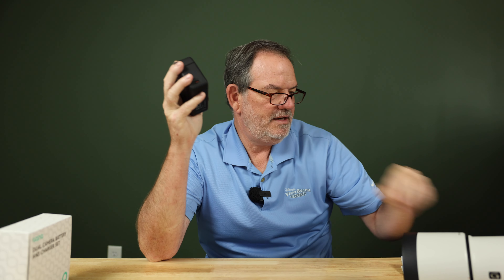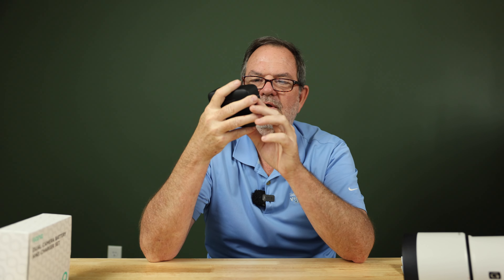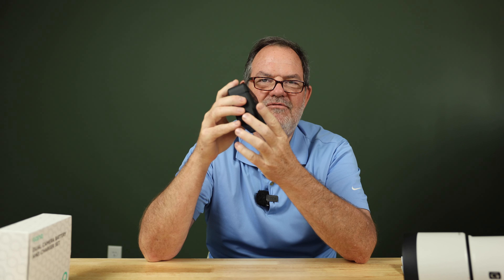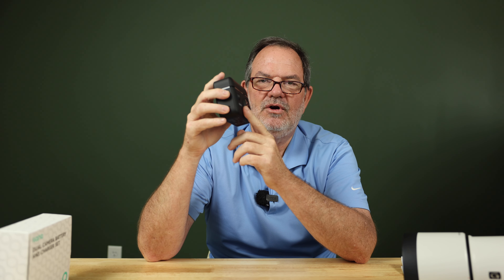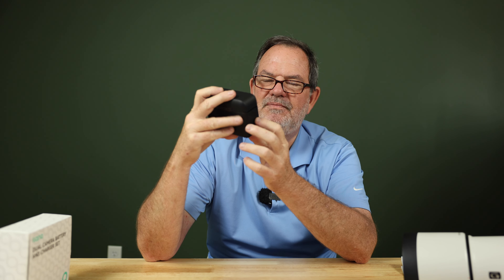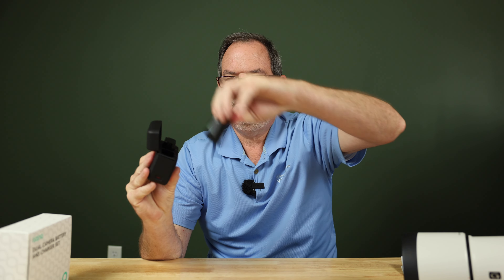The charger has a USB-C port, and it comes with a USB-C cable, but it does not come with a charging block to plug into the wall. It also functions differently depending on what charger you use: if you plug in a PD-rated charger, it goes into rapid charge mode; if you use a regular non-PD-rated charger, it charges in a slower mode. I'll show you how those modes look in a minute.